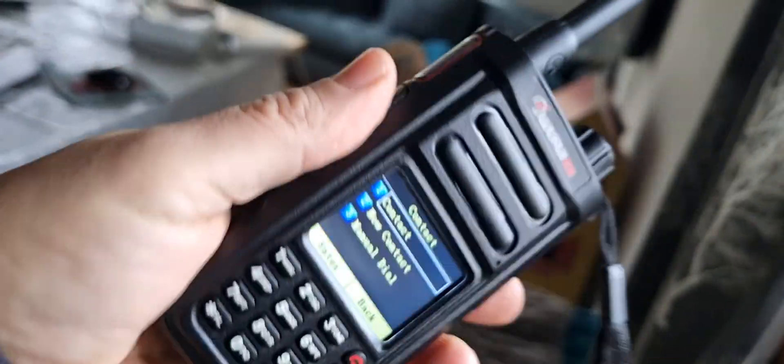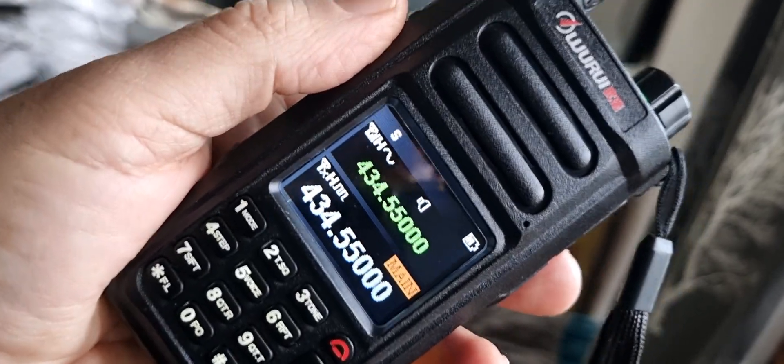Thought I'd show it to you. It's got quite a big battery on it. It was only 60 pounds delivered and I just thought I'd do some videos on it and have a little play. D99.